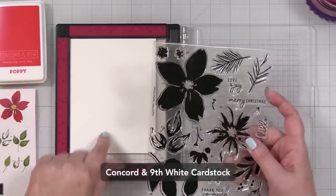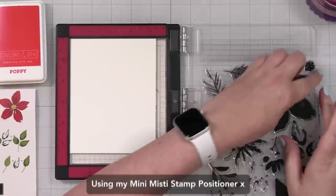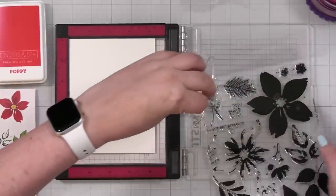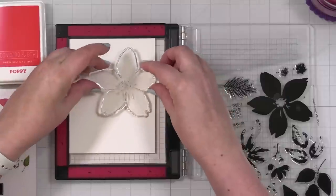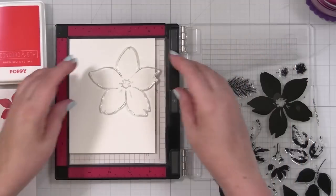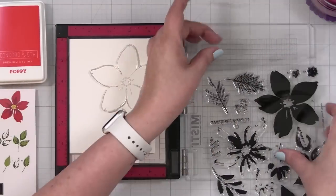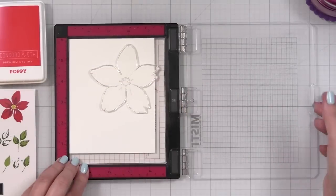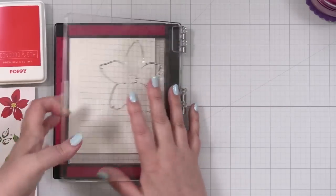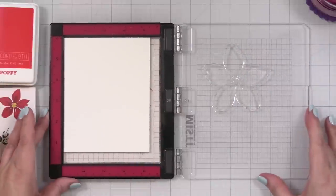I've got a piece of Concord and Ninth white card stock. I'm going to open this up, take the big bloom out — these are also numbered on the sheet. I'm going to bring it over to this side. I'm not totally sure what I'm doing yet, but we're going to start with the first layer in Poppy. I'm hanging it — it's very sticky on purpose, because we're going to build a bloom.